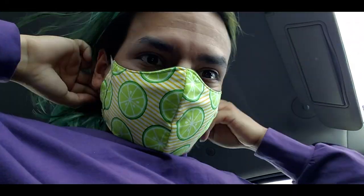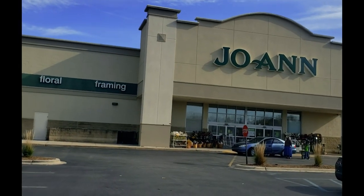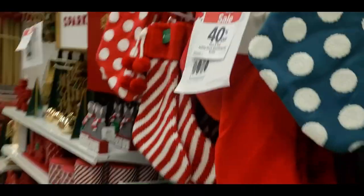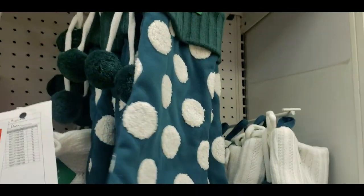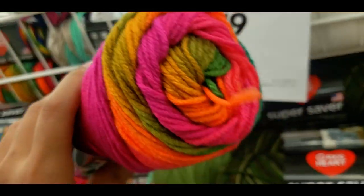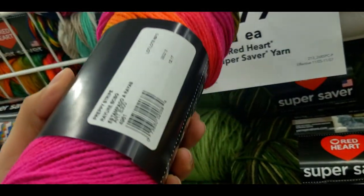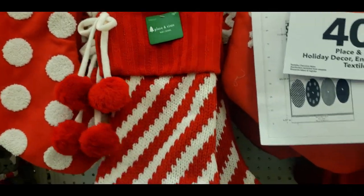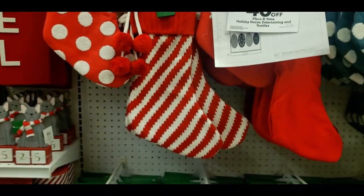I cannot pass up this sale! This looks Thanksgiving — I haven't had a preppy stripe. I tend to get inspired by things I see in the store, and I like to record it all first so I know what it looks like.